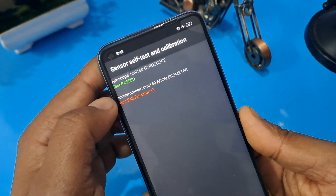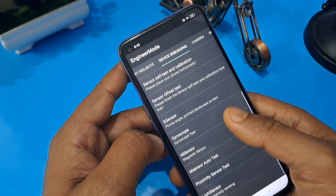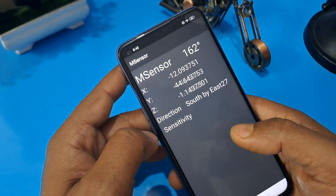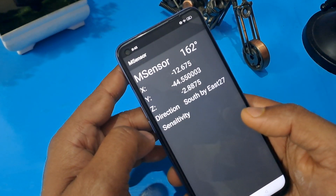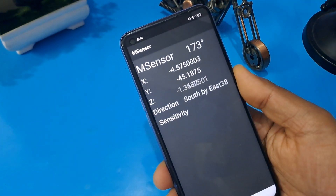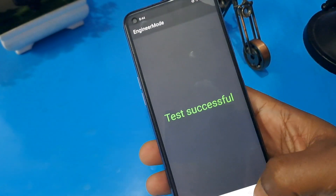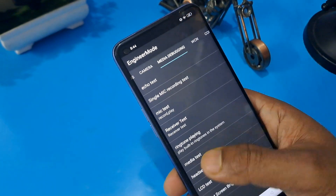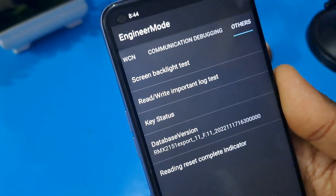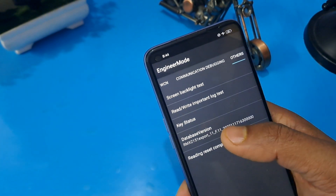Now you can see one test has passed. Come back from this option. Now check your magnetic sensor test — XYZ is synchronizing. Still wait here for 10 to 15 seconds minimum. After that come back from this option and check that the manual sensor test shows successful. Come back, and now the most important last step is the 'Others' option after swiping to the last option.